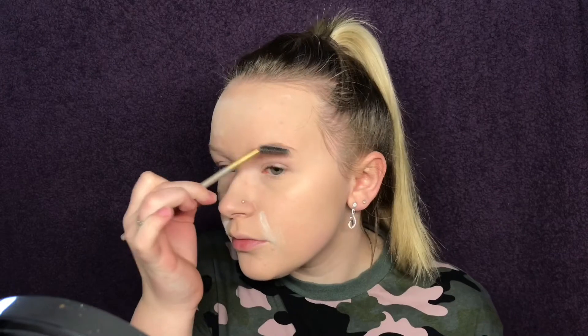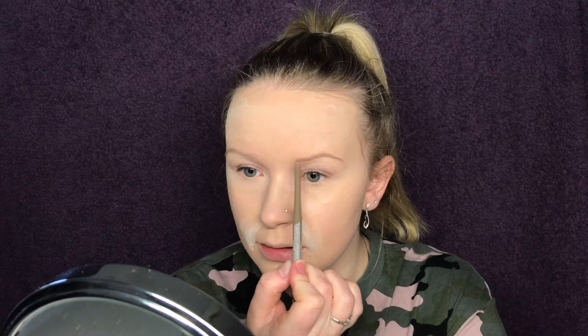For my eyebrows I'm taking the Essence Super Last Eyebrow Pomade Pencil Waterproof — I think this is my new favorite eyebrow product because it's the perfect color and it's super easy to apply. I'm brushing through my brows first, then taking the pencil. My eyebrows aren't symmetrical unfortunately, so I map out the front so they are more or less on the same level, and then I fill them in.